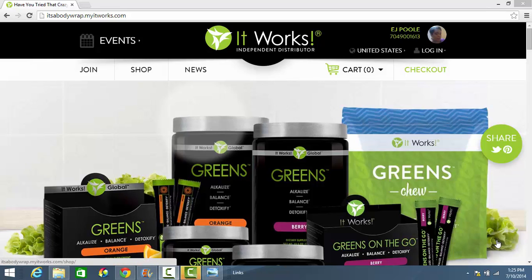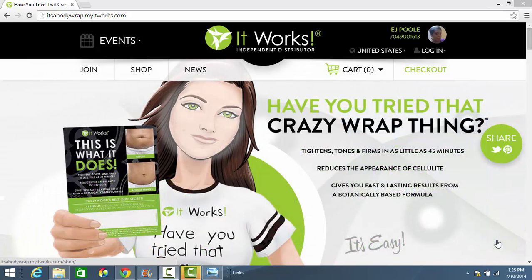Hey, Ebony here, independent distributor with It Works Global. If you're watching this video, it's because you are interested in ordering the Ultimate Body Applicator.